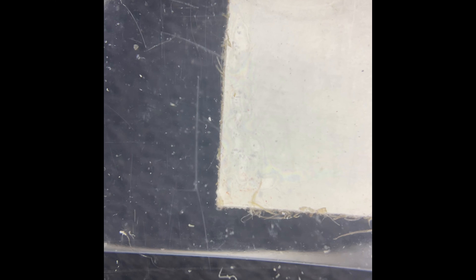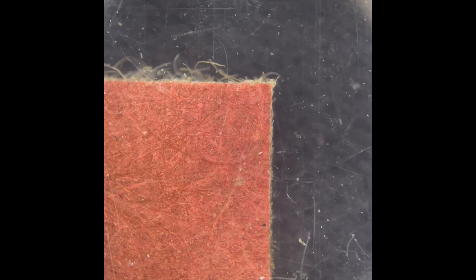Oh man, that's not good. Nothing super blatant that would outright kill a nine or ten, but that edge is still rough. For 80s cards there's so much chipping it's probably okay, but I still think we lost the ten with that bottom right edge. That's my call.